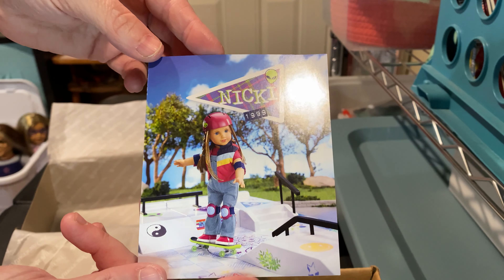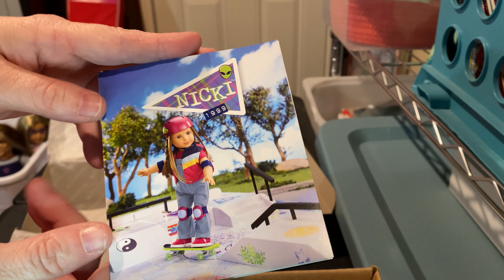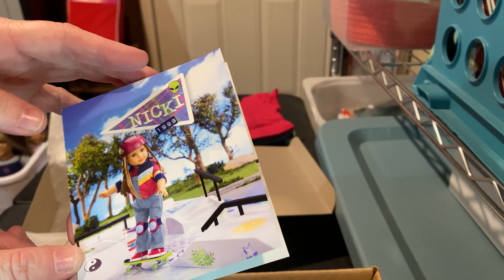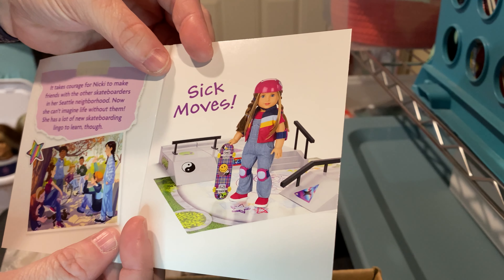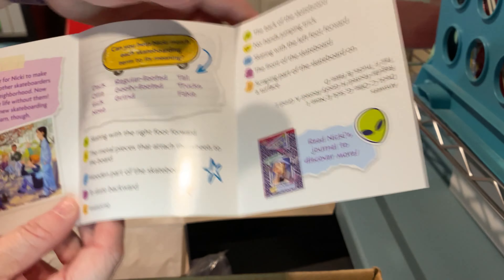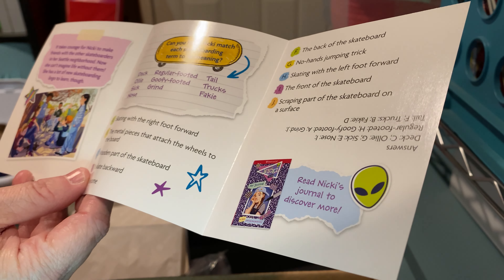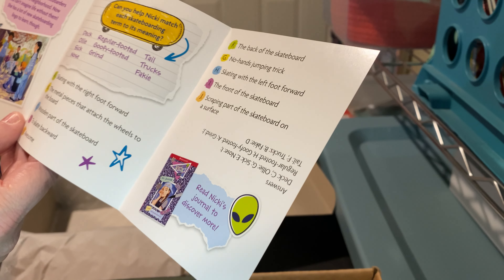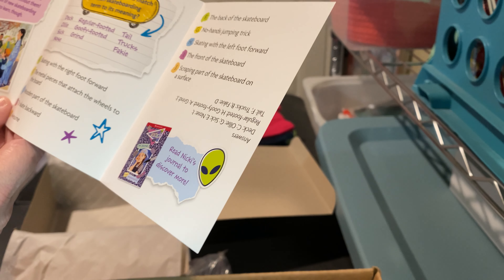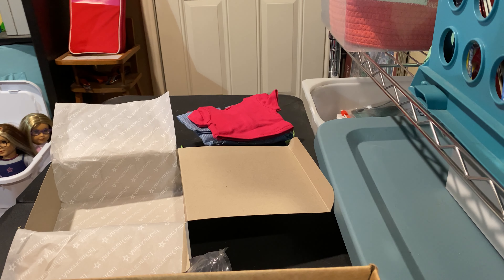So here is her pamphlet — it's her and her skateboard. People were kind of mad because the helmet and the elbow and knee pads are in all the pictures for the outfit, but they come with the skate park. And I believe a second skateboard comes with the skate park too. It says: it takes courage for Nikki to make friends with other skateboarders in her Seattle neighborhood; now she can't imagine life without them. She has a lot of new skateboarding lingo to learn: deck, Ollie, sick, noise, regular-footed, goofy-footed, grind, tail, trucks, fakie. Can you help Nikki match each skateboard term to its meaning?